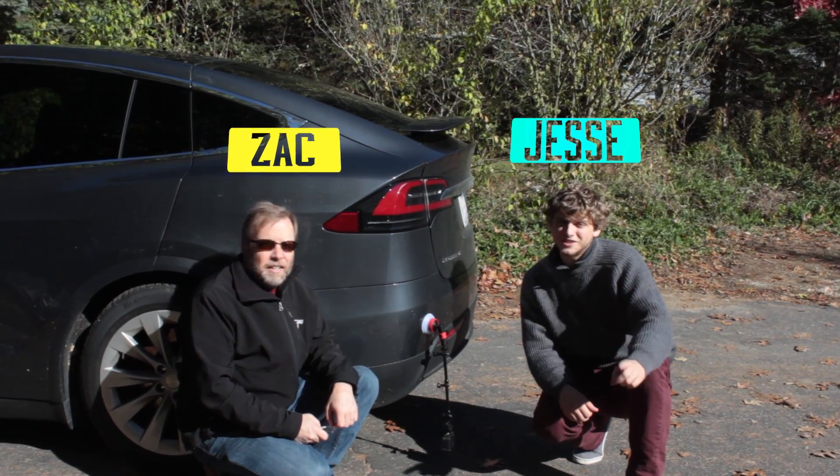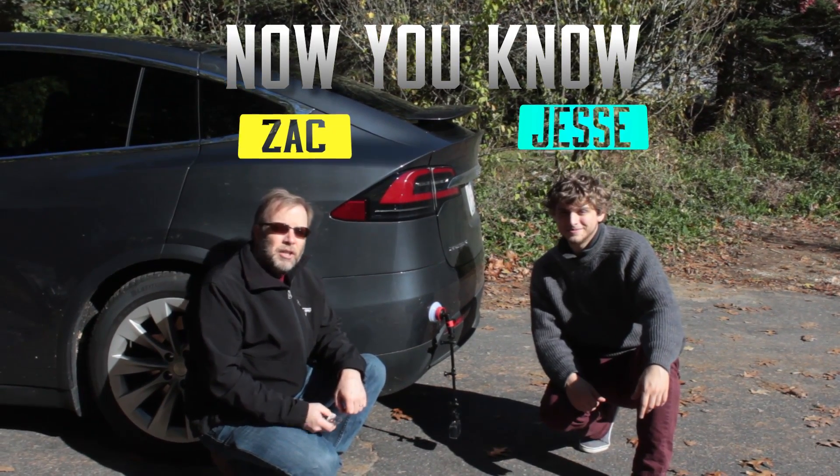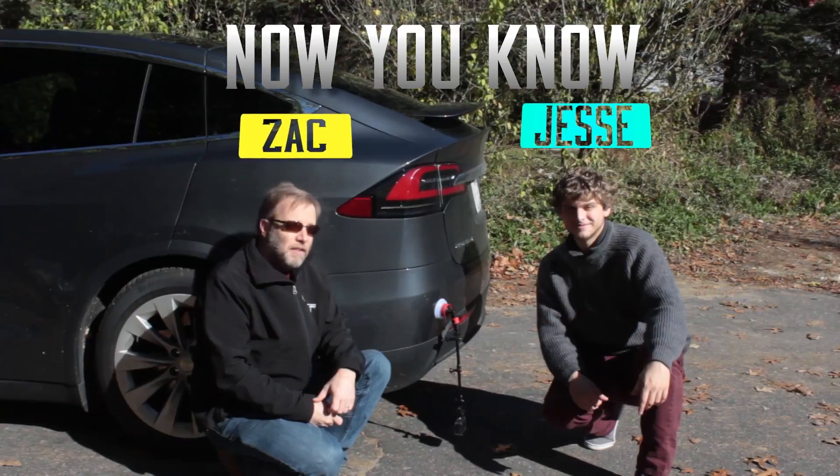Hey, I'm Zach and I'm Jesse, and you're watching Now You Know. On this episode, we're going to show you what can happen to your tires when you drive in very low.